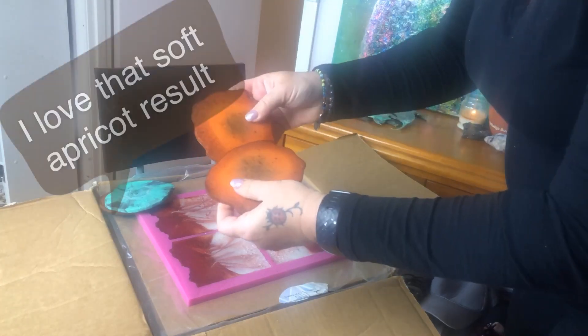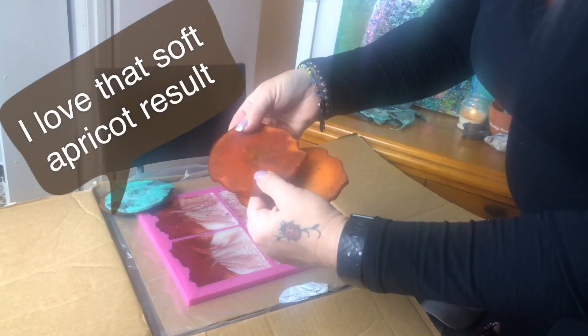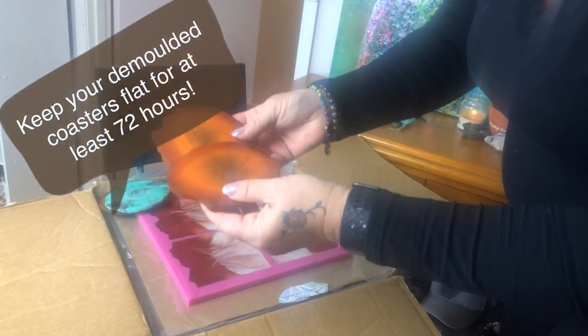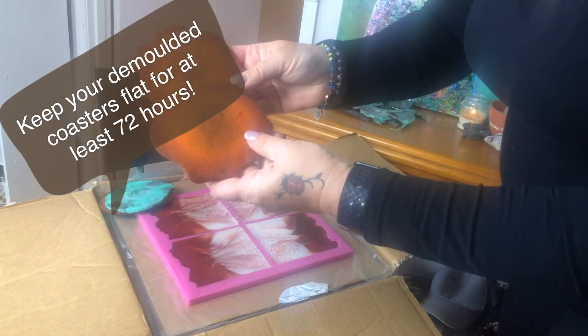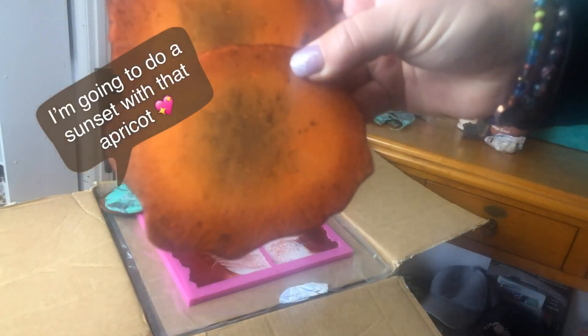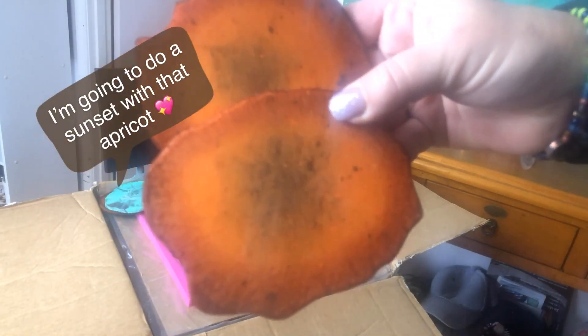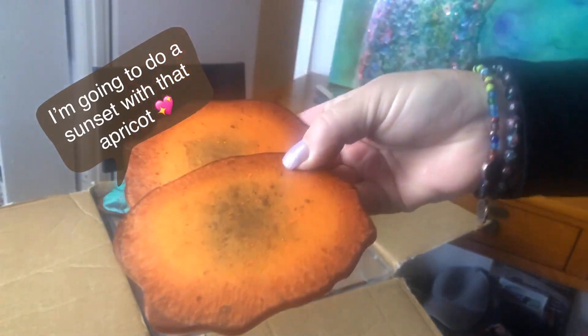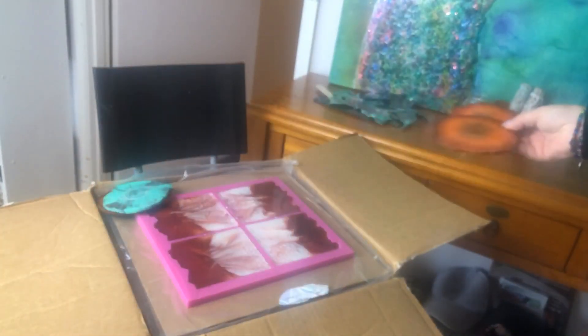Do you remember these colours? They've bent ever so slightly because they weren't fully cured. I could hopefully be able to heat gun them. But these were the Rez ones and they're just beautiful. I'm just wondering why they're not looking so vibrant and clear — I might need to clean the lens. Just hang on a minute.